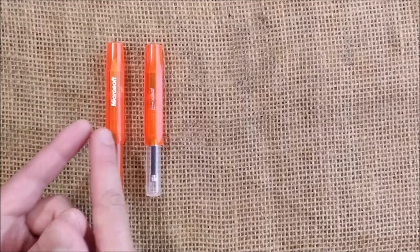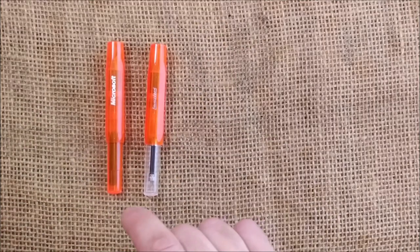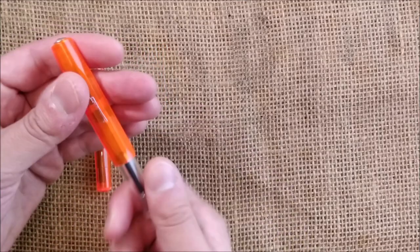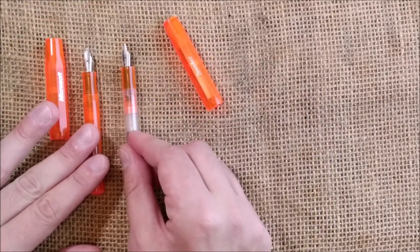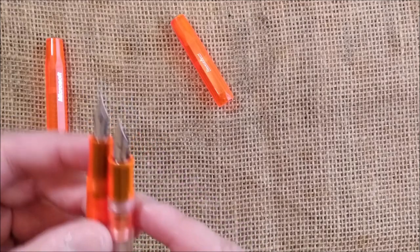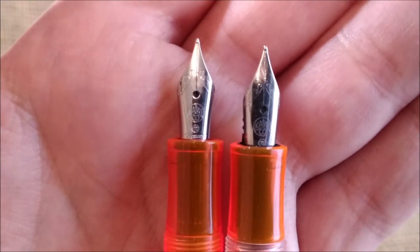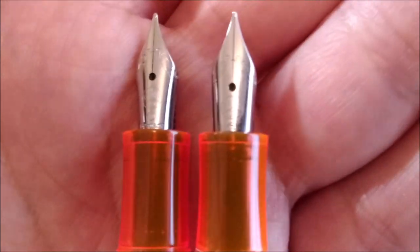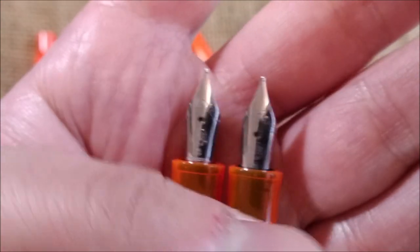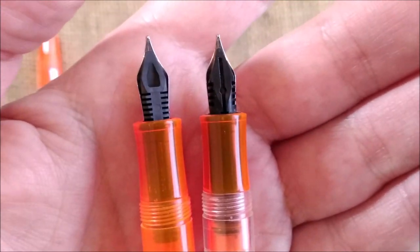When you look at both pens, we can see that both are transparent and have the same color. This one has a Microsoft engraving and no Kaweco Sport engraving, as this one has. But this pen has the cap, barrel, and section in orange, while the Kaweco Ice Sport has the cap and section in orange and the barrel is clear and transparent. Here you can see the nibs of the two pens, which are quite similar. One sits more deeply in the section than the other, and they have different feeds.